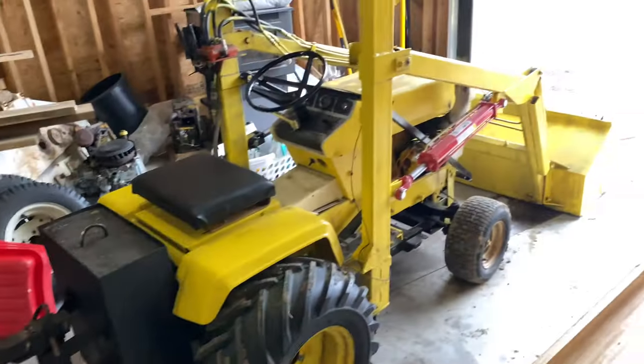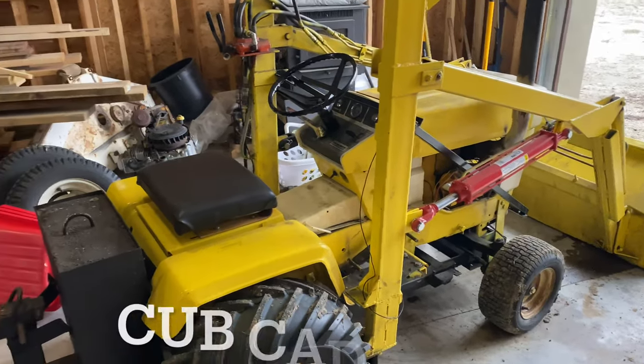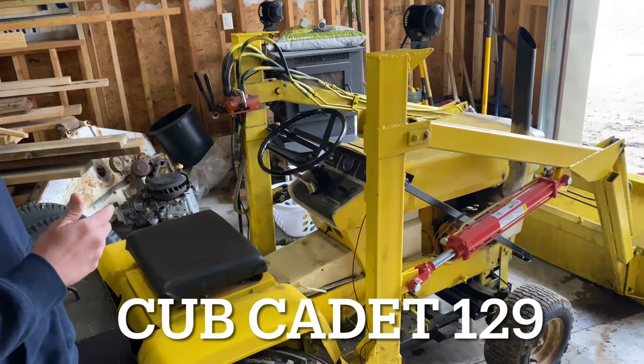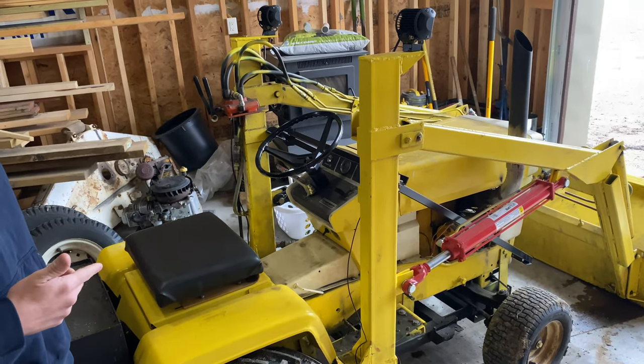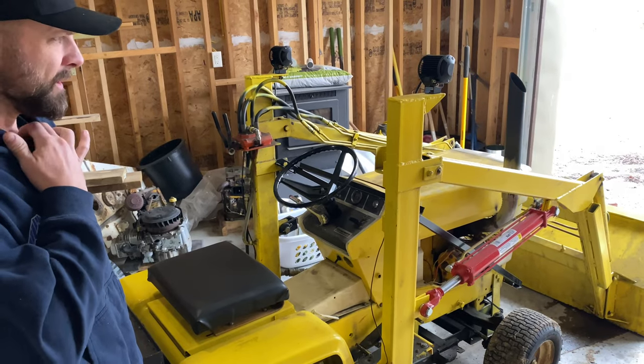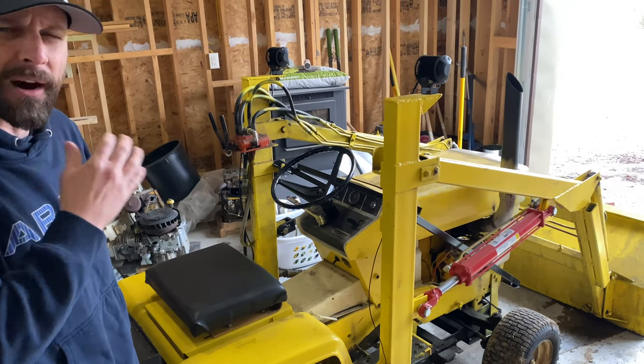Today I'm spending some time with my brother-in-law. We traveled out to Aberdeen and he's been working on some tractors for the past couple of years, so he's showing me what he's been doing. This is a Cub Cadet 129 Hydro with a 12 horsepower Kohler engine. The 129 models would have been early 70s — around 1972 through 1975.